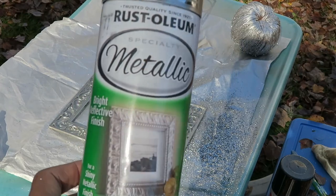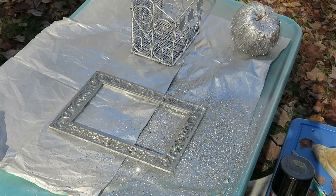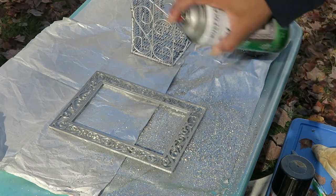So I went with my Rust-Oleum Metallic Silver Spray Paint, which I'm much more used to, and covered everything over again, and I was happy with those results.